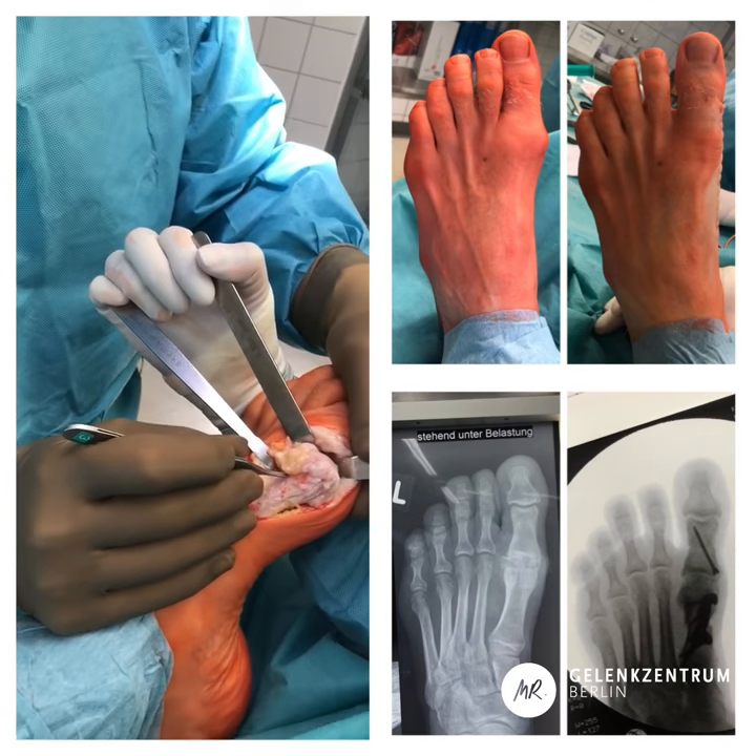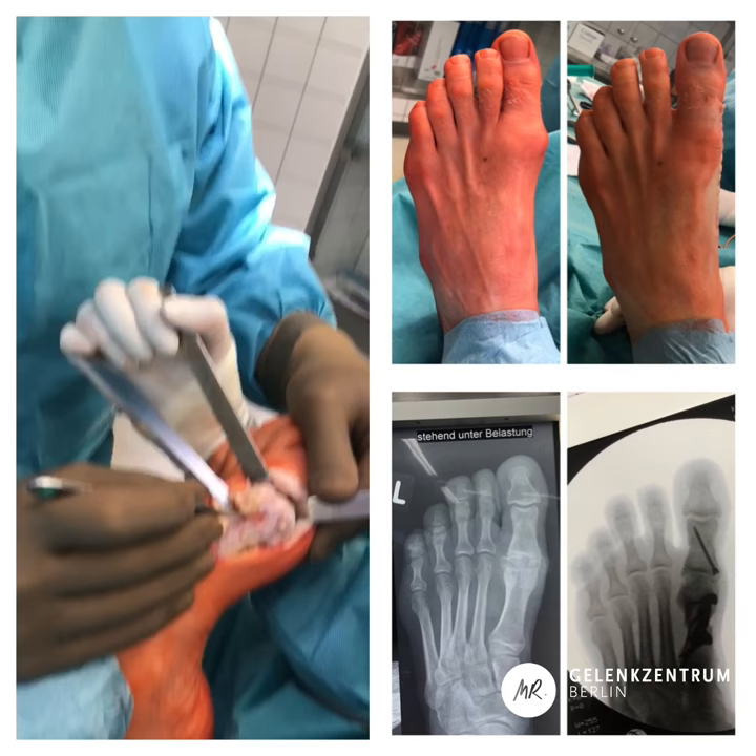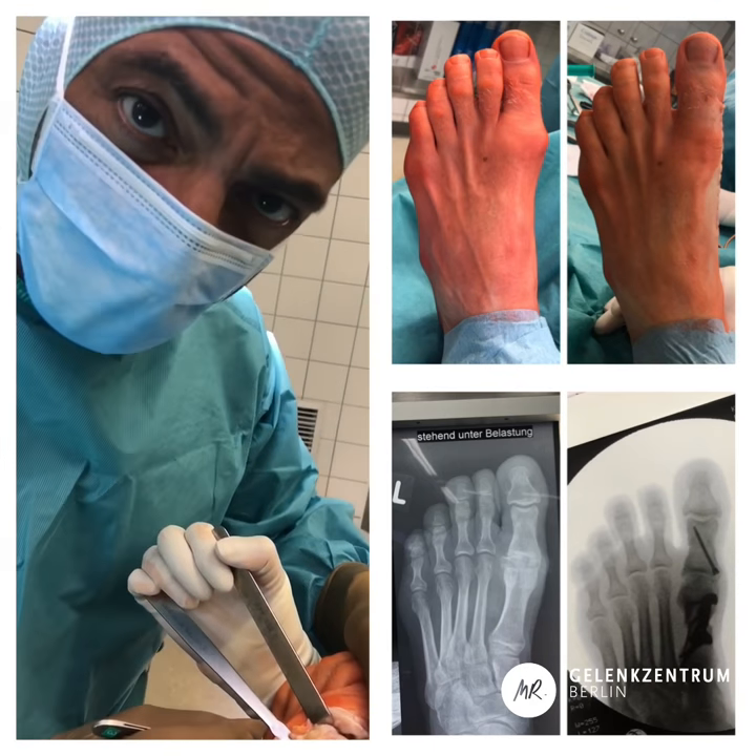Usually patients like this are always being fused, but it's not necessary.